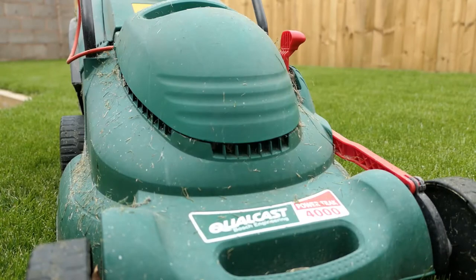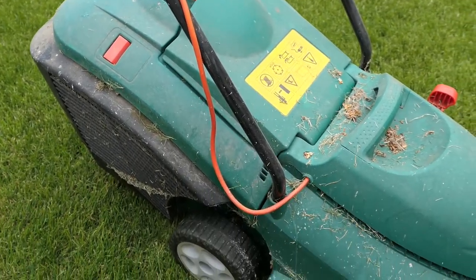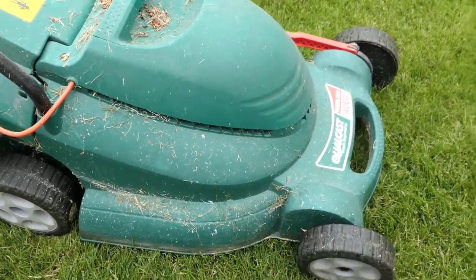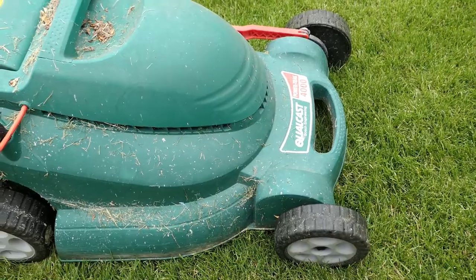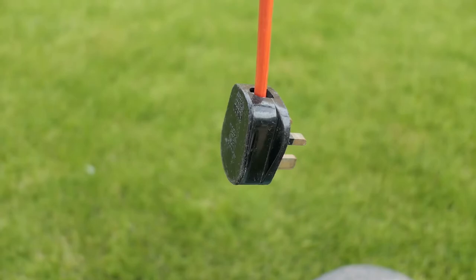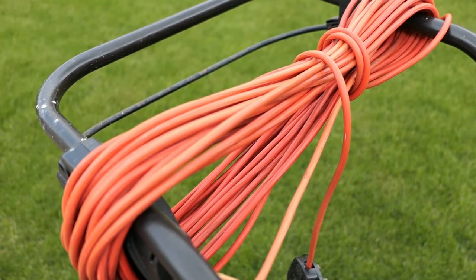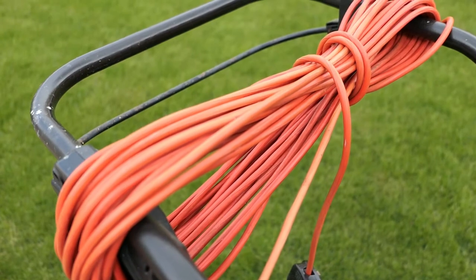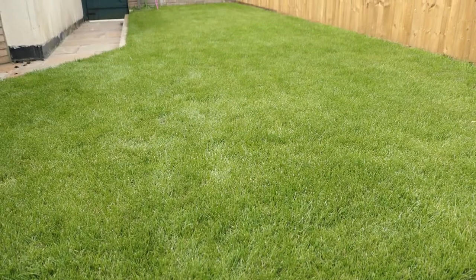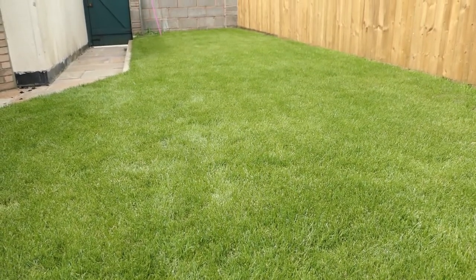This is my lawnmower. It's a Qualcast Powertrack 4000. I've had it, well, years. It's big, it's heavy, and it probably had its day. It is of course electric — a plug and lots and lots of cable. We don't have that much grass; in fact this is all there is, so I don't really need a lawnmower of this size.